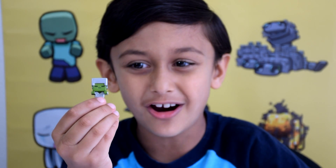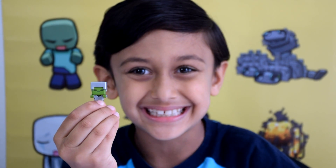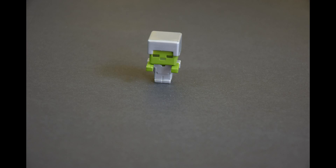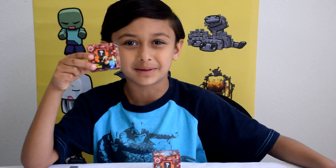This is Zombie with Iron Armor. He has a green face. He looks cool. Let's have a closer look. Let's open this second box to see which Minecraft minifigure I got in this box.